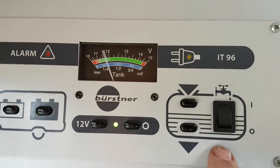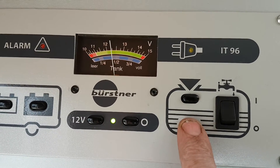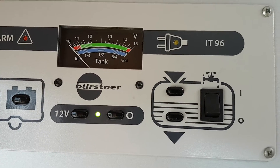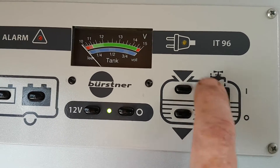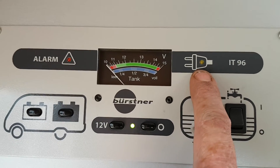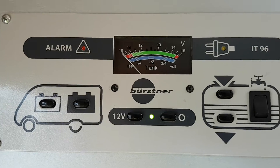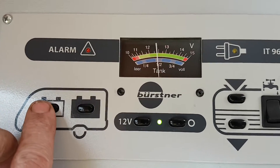On the bottom gauge here, your fresh water is three-quarters full and your waste is nearly half full. This switch is for switching your pump on and off — if you want any water in your taps you need this switched on. If the van's plugged in you'll get a yellow light coming on here, indicating that you have mains coming into the van.